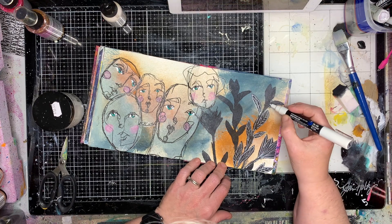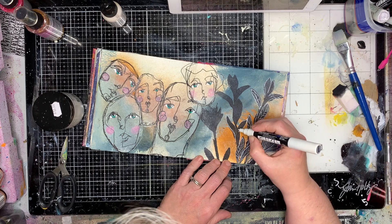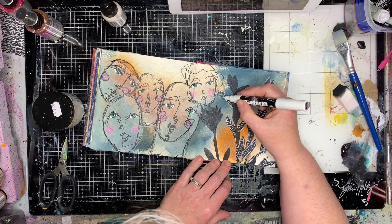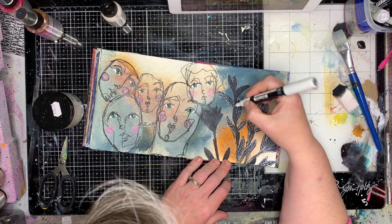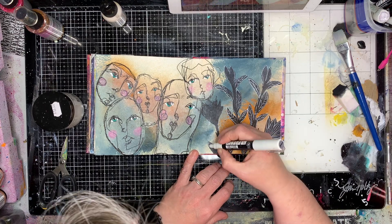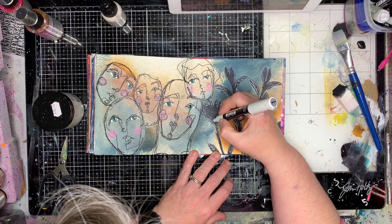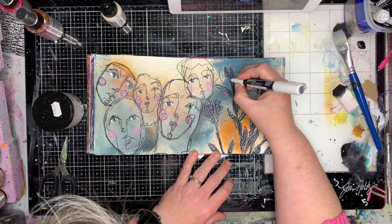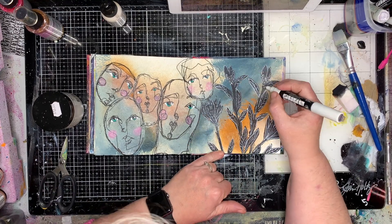I've just got a white Posca paint pen and I'm doing really sketchy loose lines over the top of my work, creating the veins and the leaves, some little dots and dashes onto the flower petals, just creating some interest in it so it takes away that really stark blackness on the page.